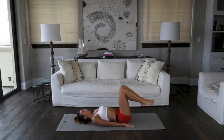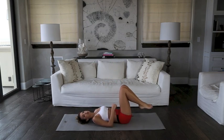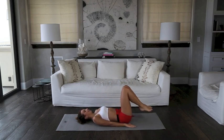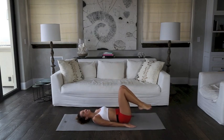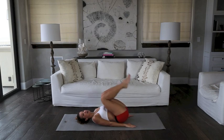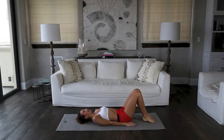Here we go. Really feel this one below the belly button. Keep control so you're really letting those muscles do the work. Ten more seconds. Here we go, guys. Keep it up. Five, four, three, two, one, and relax.